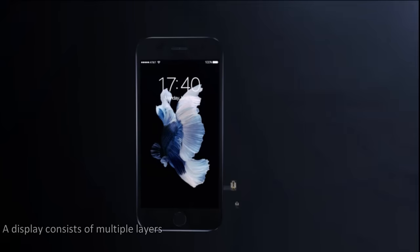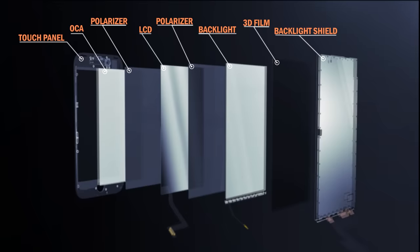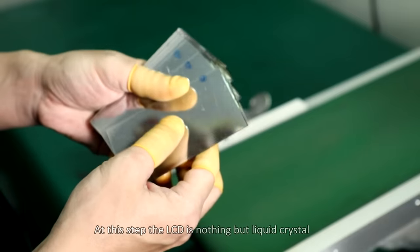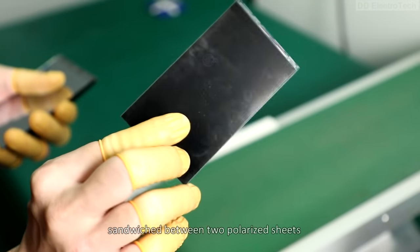A display consists of multiple layers. The most important layer is liquid crystal, which is made by machines in a closed environment. At this step, the LCD is nothing but liquid crystal sandwiched between two polarized sheets.